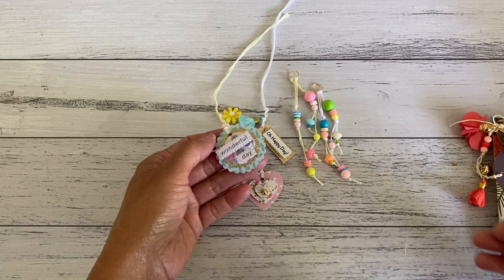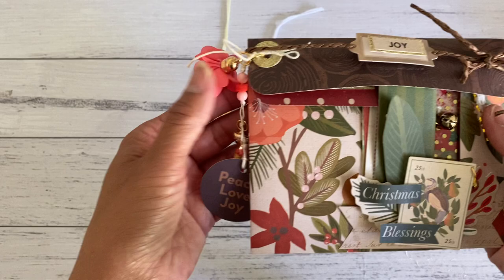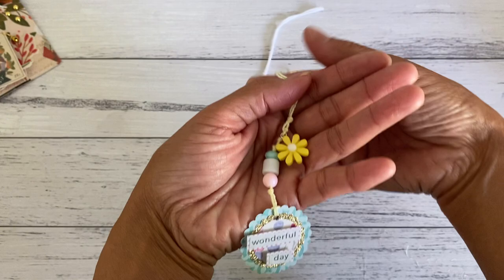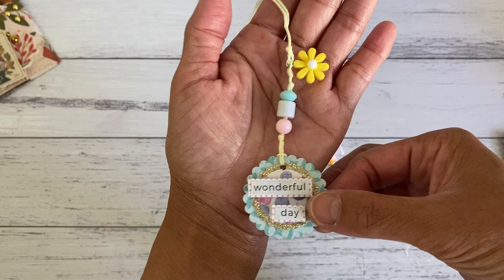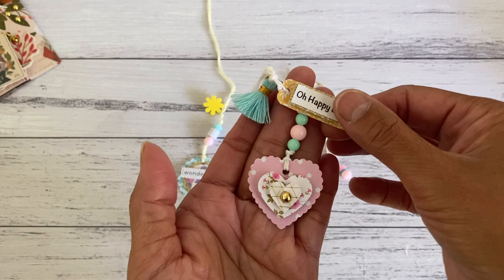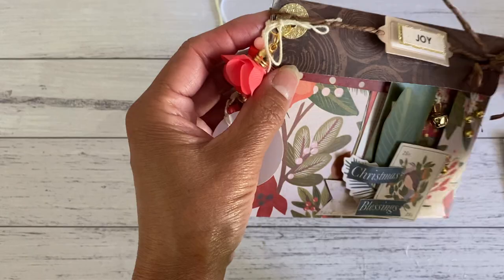I want to show you these dangles — all of you have been waiting to see how you can make these. It was this dangle that I had on one of my projects, and I'm going to show you how you can make these. These are some of the ones that I've made, and I'm going to show you two ways. This one just has a string with one of my embellishments at the bottom as a focal dangle, then some beads and a little charm. This other one uses one of my heart paper blade embellishments with some beads, a little tag, and a tassel.